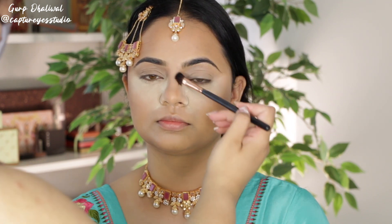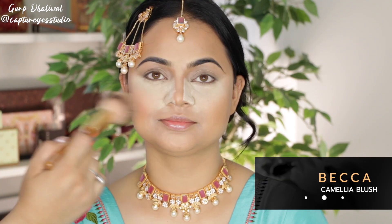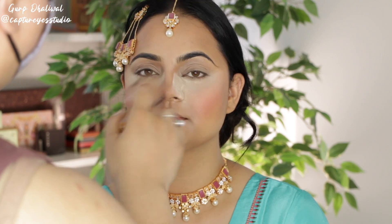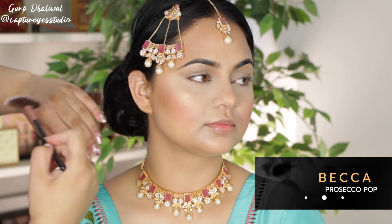For the cheeks, we wanted something really nice and dewy so I'm taking this Becca Shimmer Blush and applying that to the cheeks and then also to the tip of the nose. Once I dust away the under eye powder, I'm taking Prosecco Pop from Becca as well and applying this to the cheeks and down the nose.